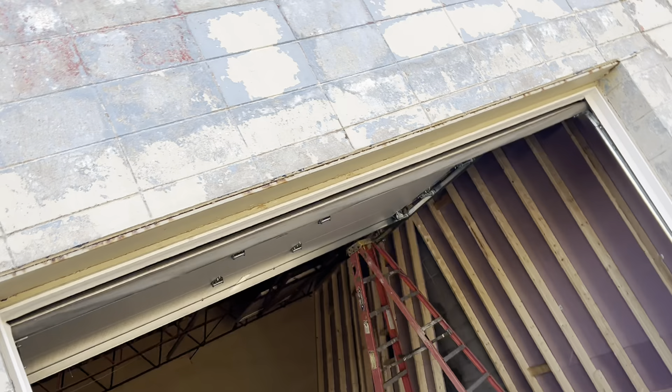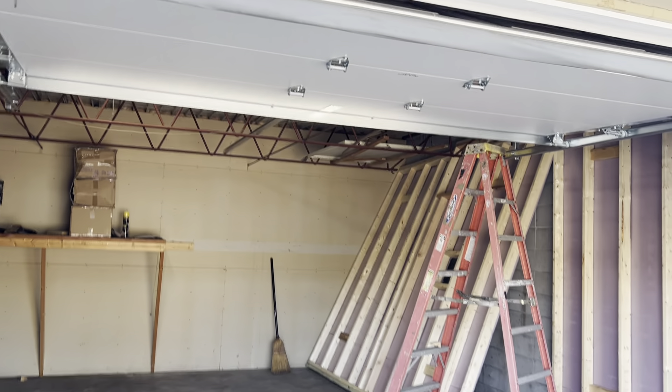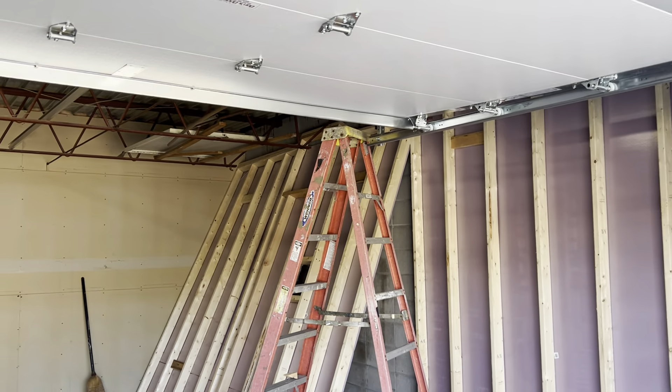Hey Dan. It is Tuesday, the 22nd — the day after Marshall's 26th birthday — of October. I'm going to give you a little update of the roasting space and what we've been working on. We now have a new garage door, which is sweet.